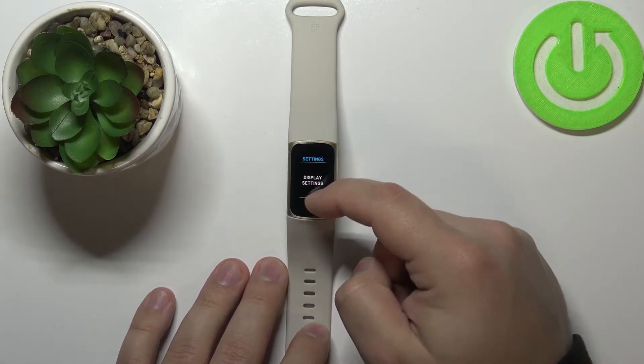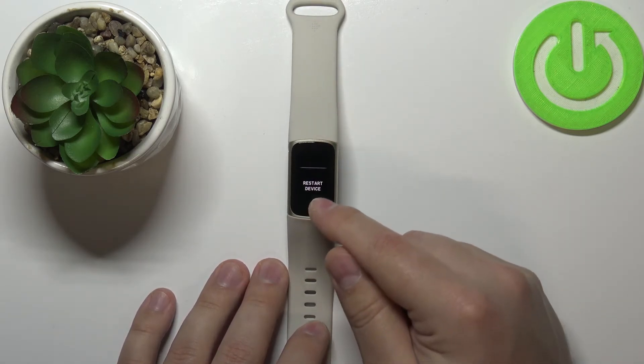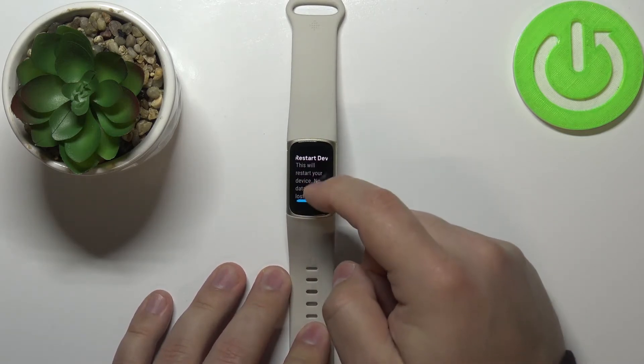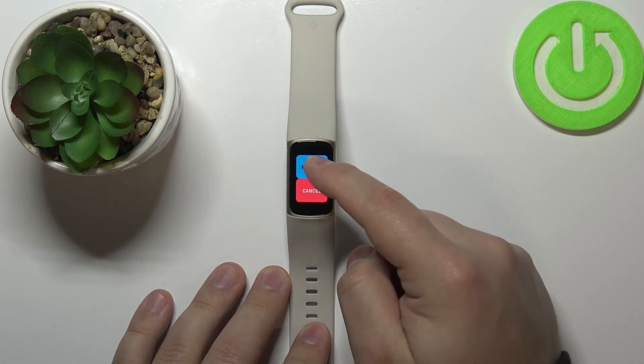Now scroll all the way down and at the bottom we have the restart device option. Tap on it, then scroll down and tap on the restart button to confirm.